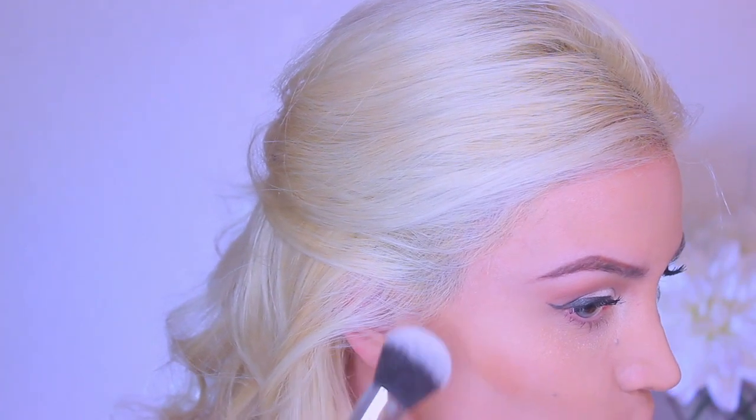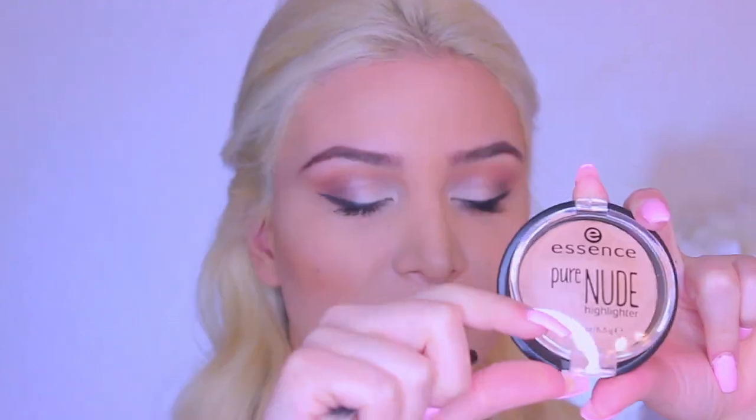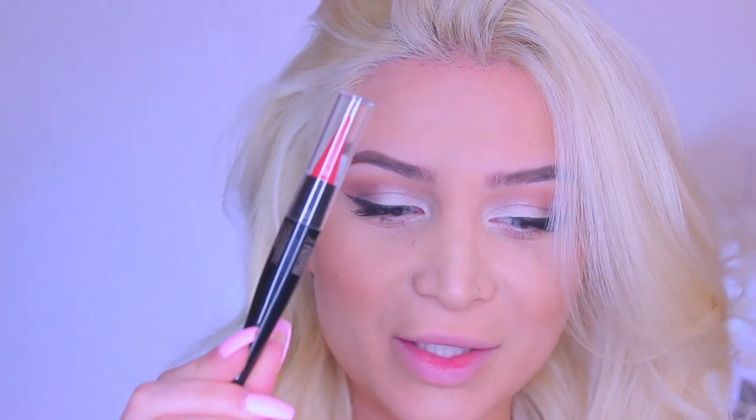Taking this giant bronzer, I am just going to contour my face a little bit. Then I'm going to take my highlighter and give my skin a little bit of a glow. And for the lippy, I'm going to be using this 2-in-1 Lipstick and Lip Liner, and this is the red shade.